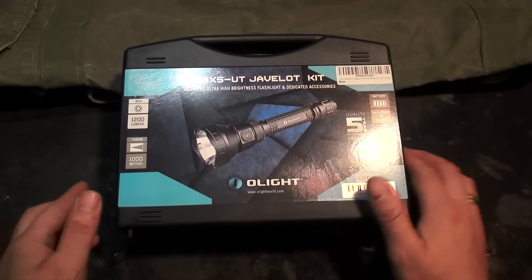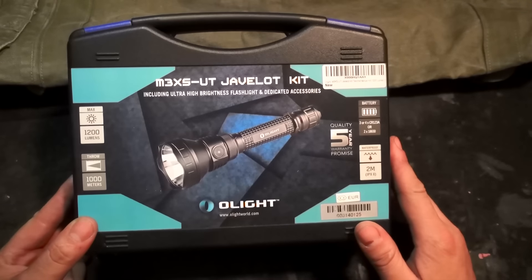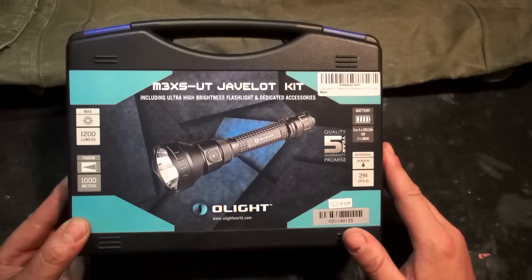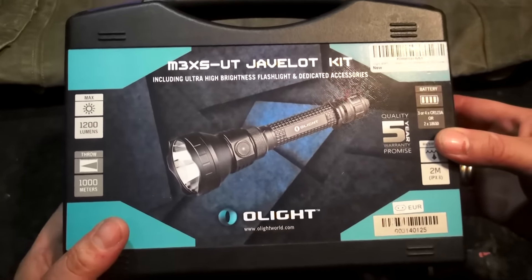Die Olight M3-XS UT-Cheflot-Kit kommt hier in diesem Hartschalenkoffer. Es ist ein bisschen Zubehör mit dabei, da schauen wir uns gleich mal rein. Auf dem Hartschalenkoffer haben wir auch schon mal die wichtigsten Daten, die für uns relevant sind.